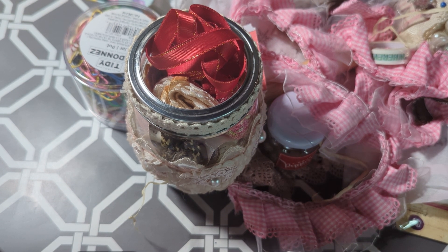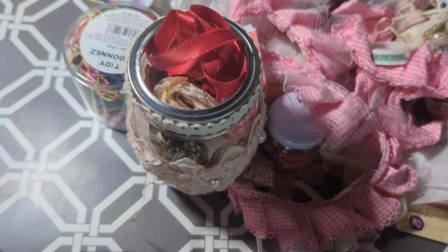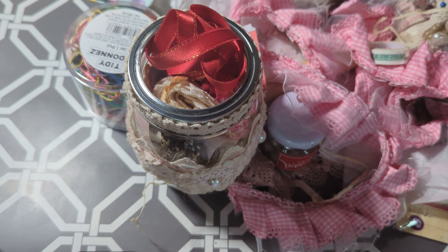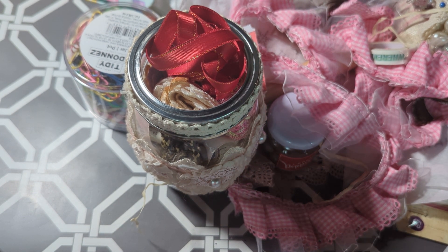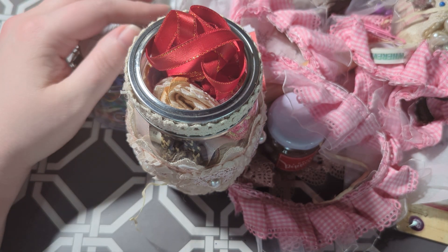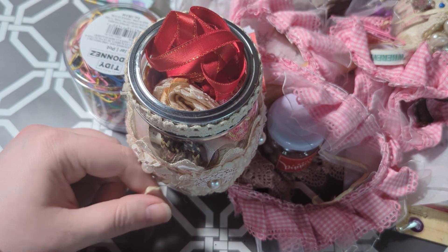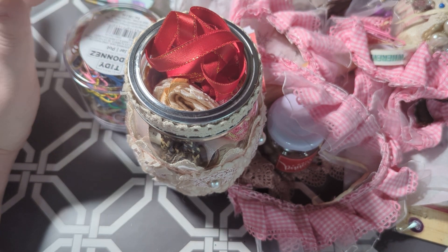Hello everybody, welcome back to our channel. Today Aurora is here with me. Hello guys, I love you all. One of the people I used to swap with, who is friends with me on Facebook, contacted me a couple of weeks ago and asked if she could send Aurora and me some happy mail. She's cleaning out her craft room to make room for a desk for her new job, and she asked if she could send us some goodies. I said yes, and this is what she sent us.